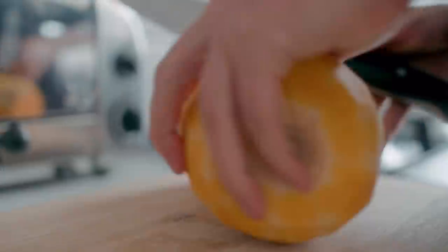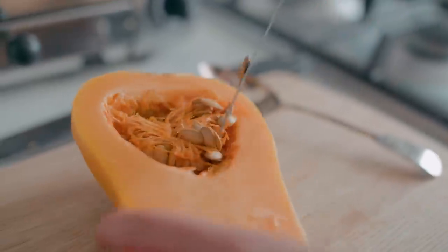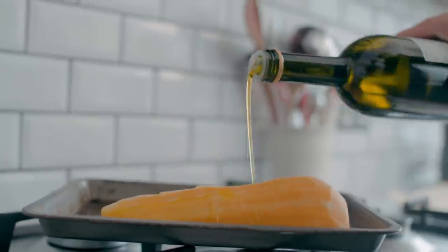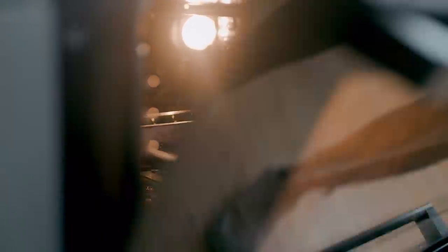So first things first, we're going to peel the butternut squash and chop it lengthways. And we only need half, so just save the other half — throw it into soups or salads, curries, stews, loads of different things you can do with it. The half that we are using, just de-seed it and then pop the whole thing in the oven with a little bit of olive oil and salt and cook it for about 30-35 minutes until it's soft.